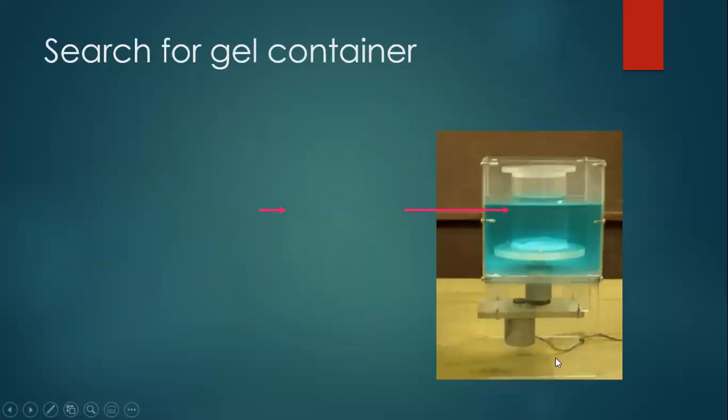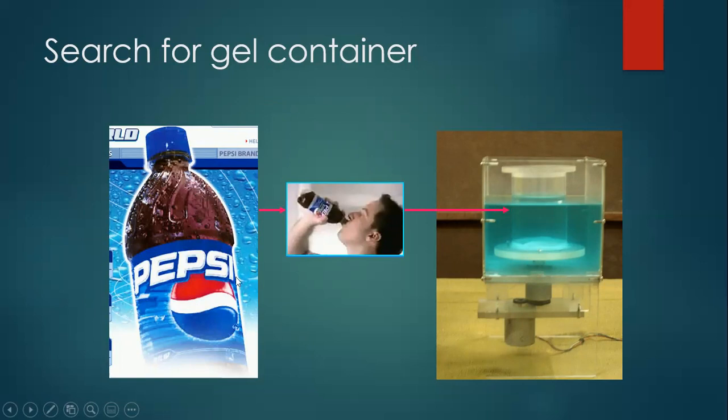Now that I had the turntable with the stepper motor and driver, the next thing I needed was a gel container — a cylindrical one. Kevin used a Teflon container because Teflon is very suitable for optical scanning, but I couldn't get Teflon. So I looked at different bottles and found that the Pepsi bottle had a plain portion in the middle with impressions only on the top and bottom. I cut the top and bottom and used the central portion as my gel container. I told my friends, 'Go drink Pepsi, but give me the empty bottle so I can use it as a container for my gel phantom.' We used this for quite some time until Pepsi decided to change the bottle shape with more impressions in the middle — without our permission — and we could no longer use it.